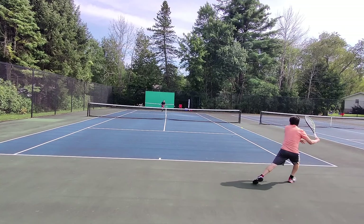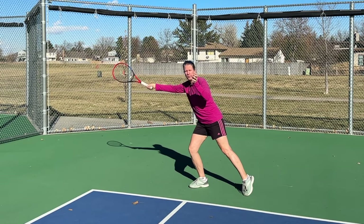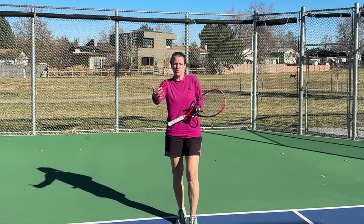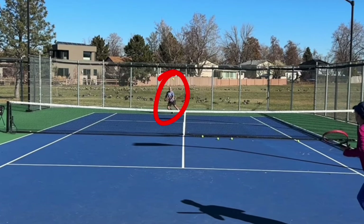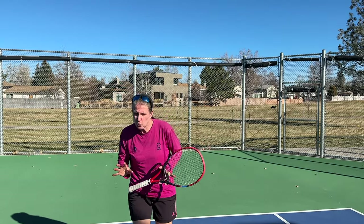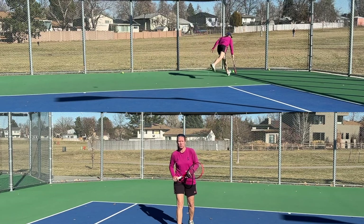Your first big cue is when your opponent is stretched. That can start right off when you're serving. If you're hitting a slice serve wide and you're seeing somebody stretched like that, there's no way they're going to produce a really powerful, well-placed return. That is when you need to be coming forward. Or it can be right off your return — if you hit a really aggressive return, especially off second serves, and you see your opponent is hugely stretched, basically having to sprint to the ball, you want to move up. Chances that they produce a really high quality ball are very low.